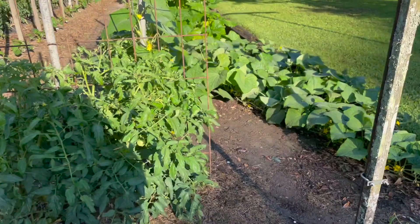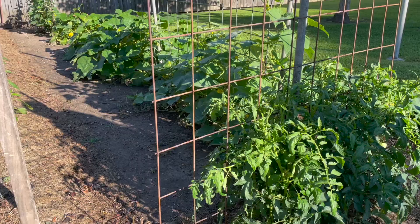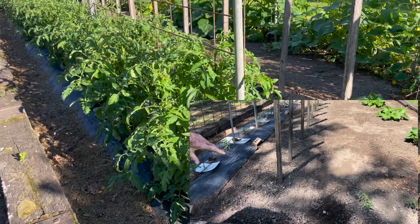See, the cucumbers are doing good. The tomatoes - you see how last time I came, you see how small they were? I put a little of that 20-20. Yes, sir.